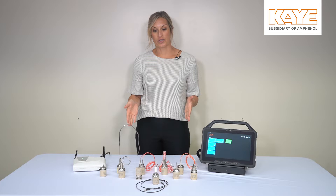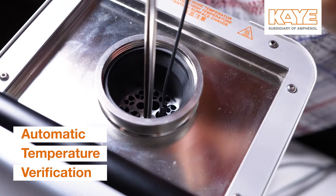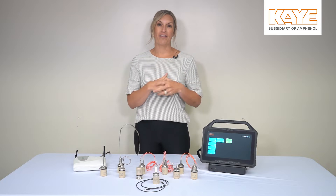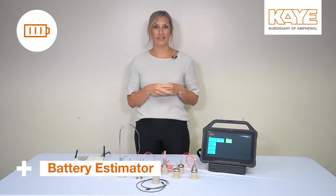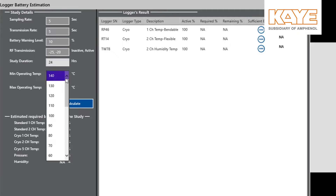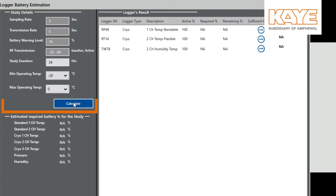Just like our temperature sensors, with the temperature and humidity logger, you still have the ability to do an automatic temperature verification and a humidity verification. One of the benefits of Valprobe RT 1.2 is that we now give you a battery estimator in the software. We've spent a lot of time on extending your battery life, so now when you go in to start your qualification, you can pull up the battery estimator and put in the details of your setup, and it will estimate how much battery life is going to be used to complete that study.